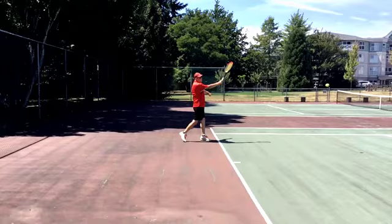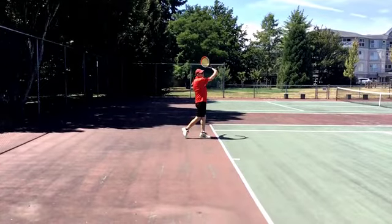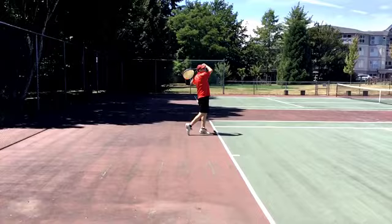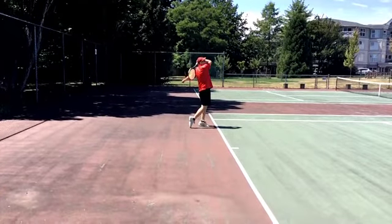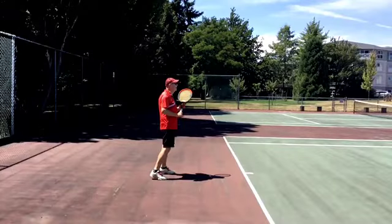Driving the ball. Racket face extends out and up and free. Nice loose follow through. Weight is completely transferred. That was probably a decent shot. Once again, more loop — get lower below the ball. We want more high to low.